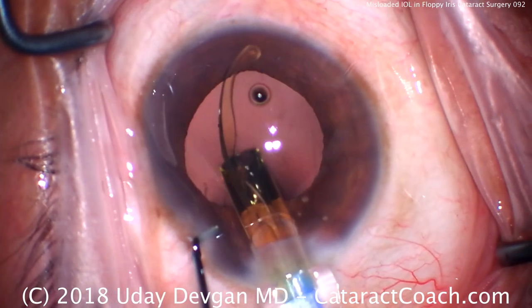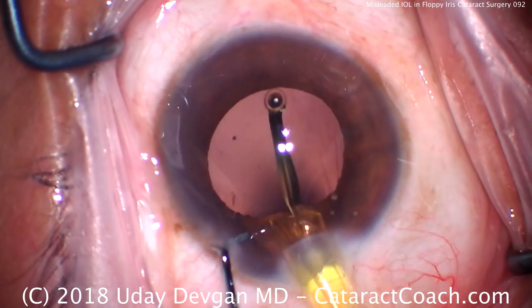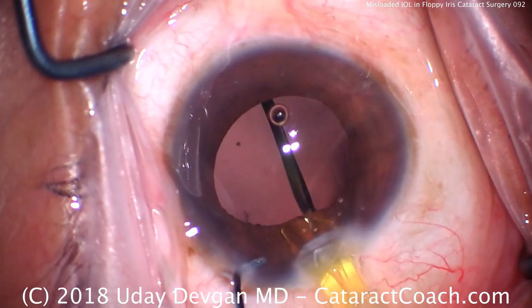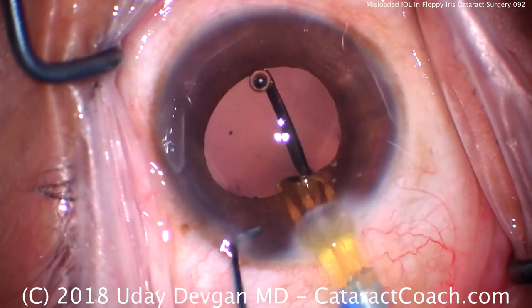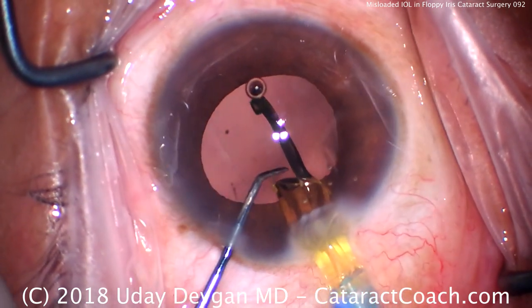Pause. Remember this haptic has to go in the eye in the opposite direction, so let's twist our injector hand. The haptic should look like an anti-S, not like the letter S.